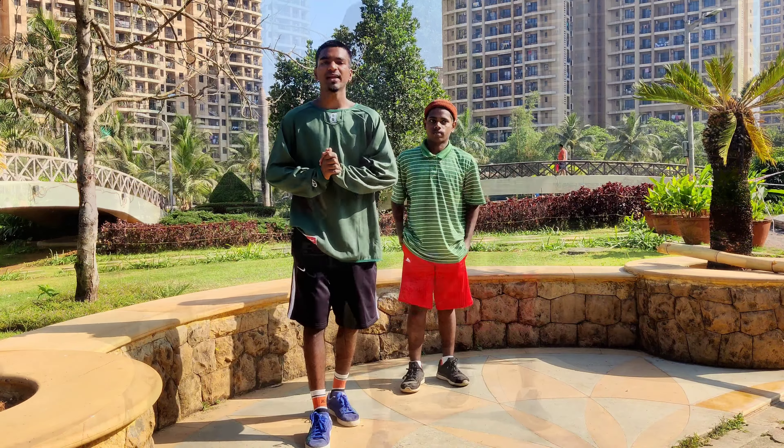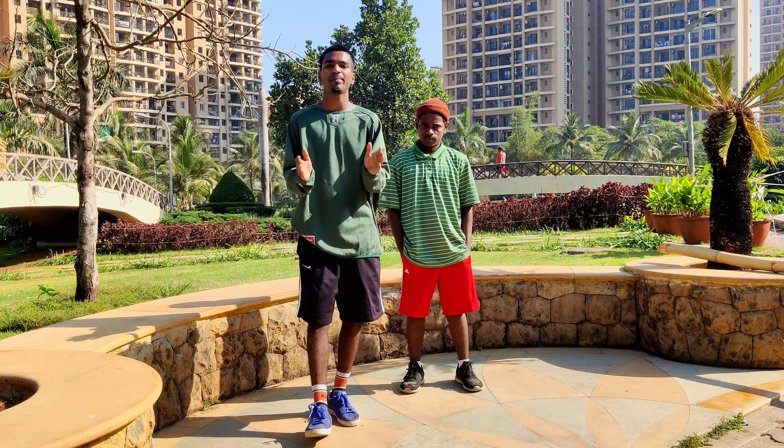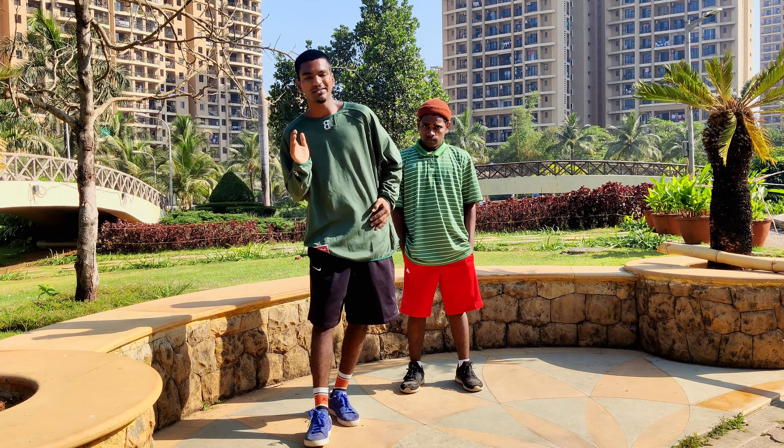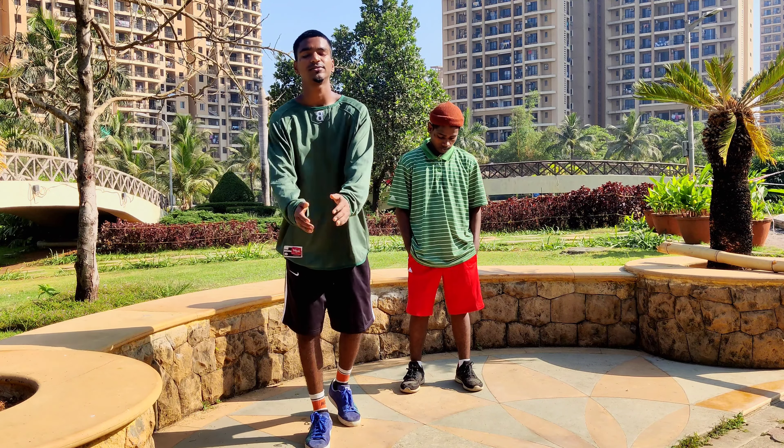Okay guys, so we are done with the training of this part — hips. Make sure you practice and reach every point clearly. See you next time!